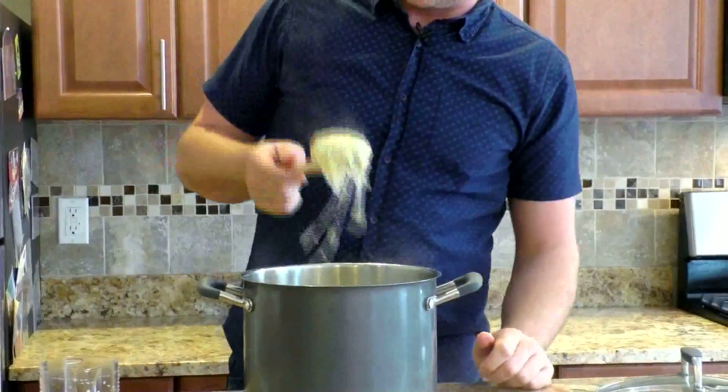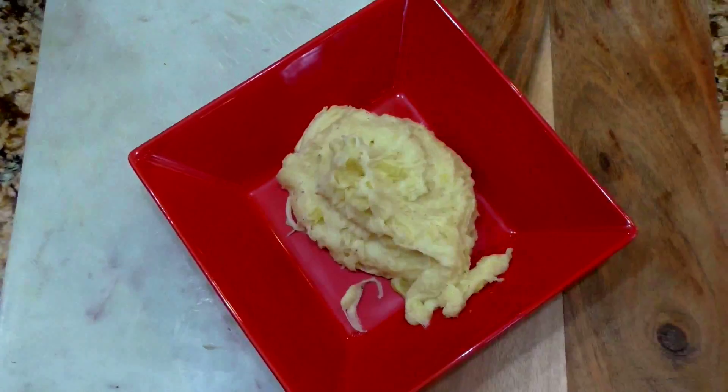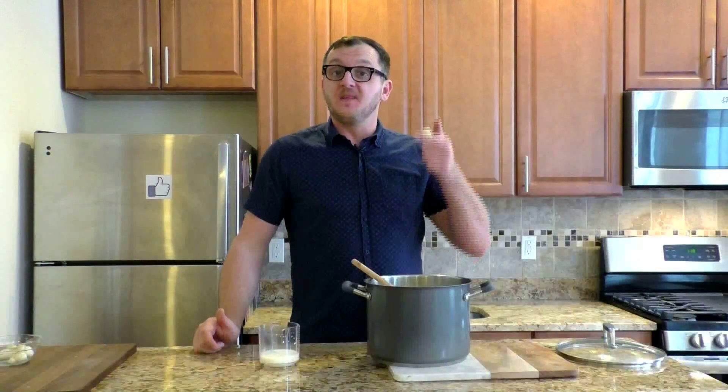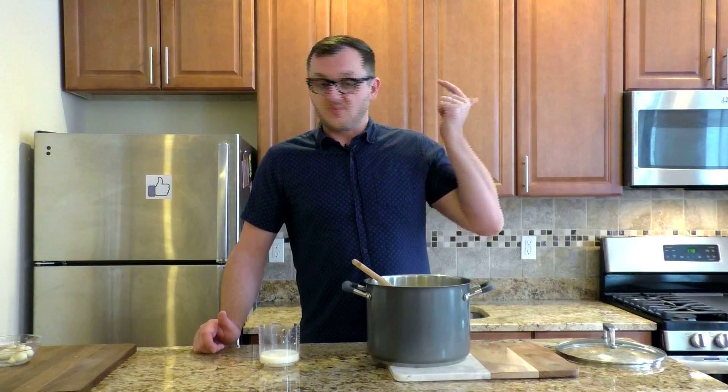And this is how it should look like — a little bit cheesy but really nice and smooth. This will go great with poultry like turkey or a roast. You can put it on the plate with some gravy. It is very versatile. If you like mashed potatoes, it is an awesome recipe, and it has a lot of flavor.